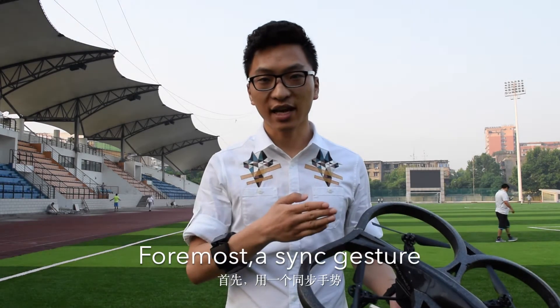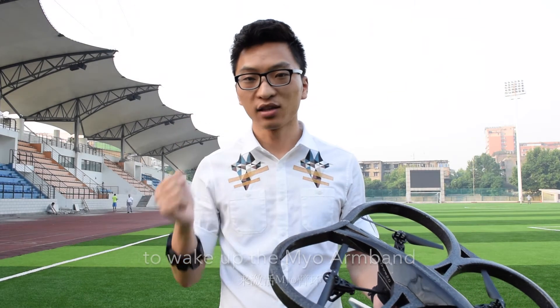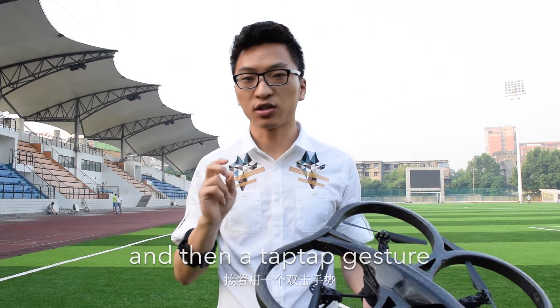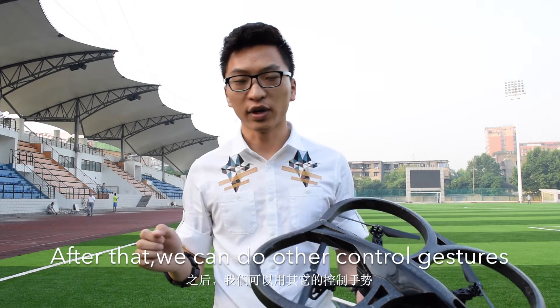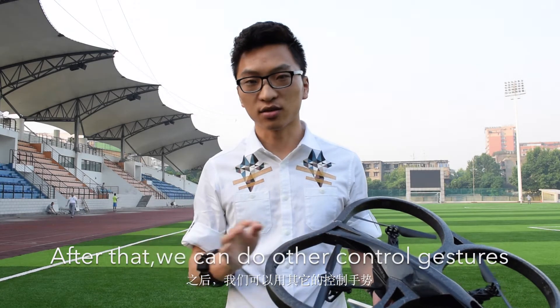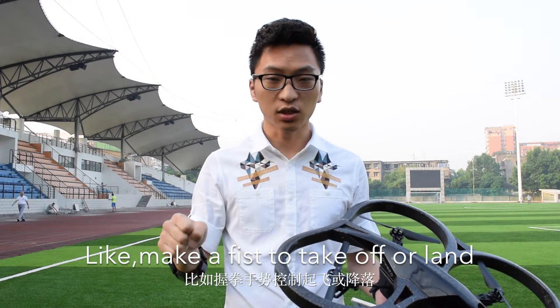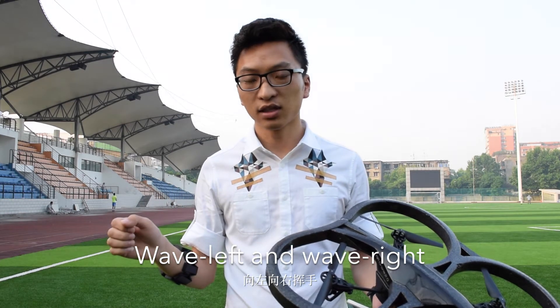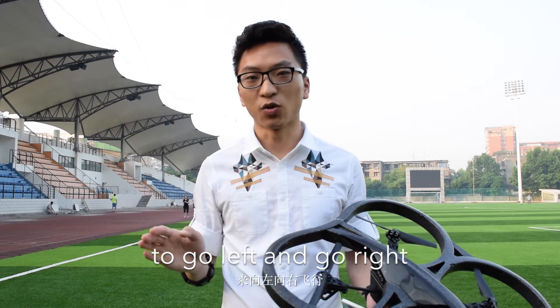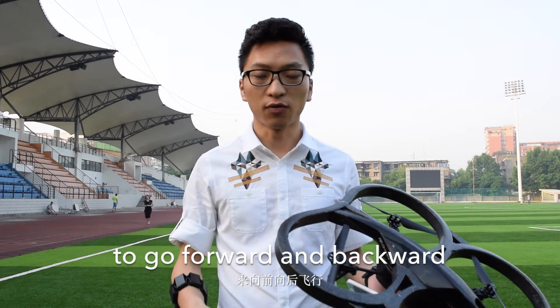First, a psycho gesture to wake up the Myo armband, and then a tap-tap gesture to unlock the Myo armband. After that, we can do other control gestures — like make a fist to take off and land. Wave left and wave right to go left and go right. Wave forward and wave back to go forward and go back.